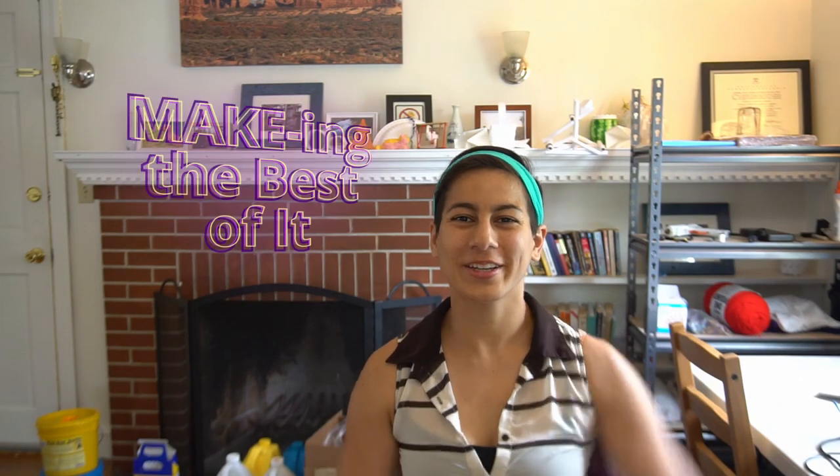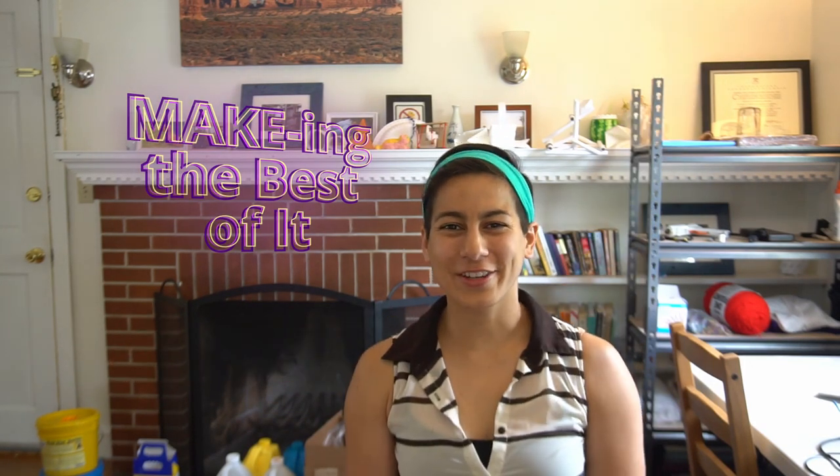Hello everyone and welcome to Making the Best of It, a daily video series helping you make the best of your time at home.